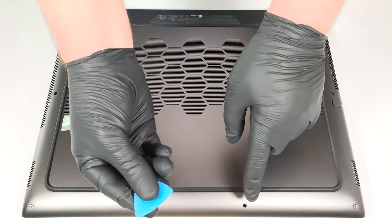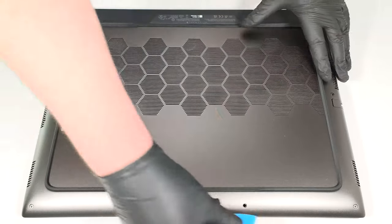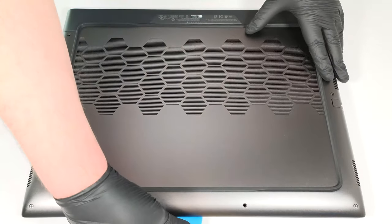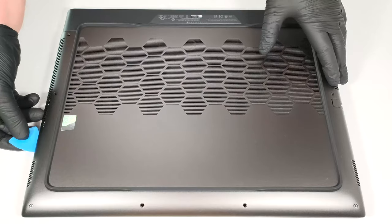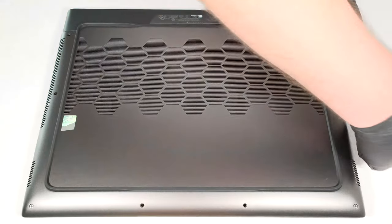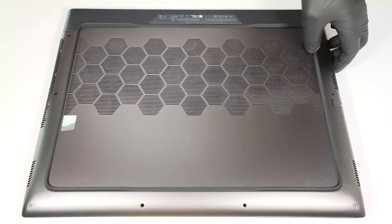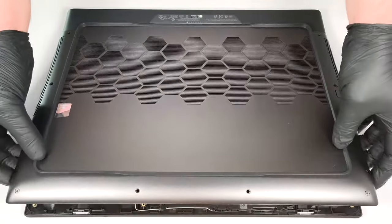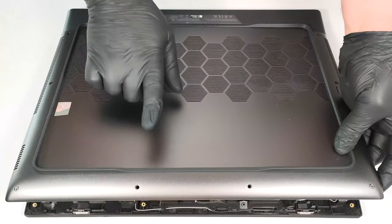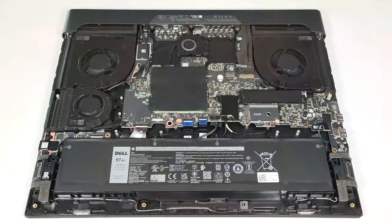Pry all the sides except the back. Lift the front section of the metal plate a bit and push it forward. Now you can lift away the panel from the chassis.